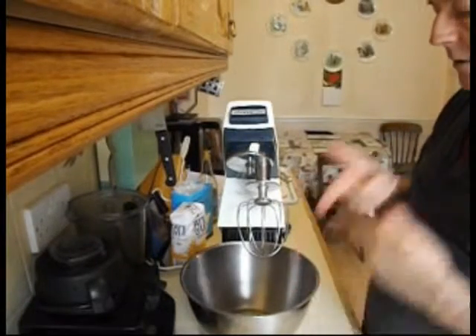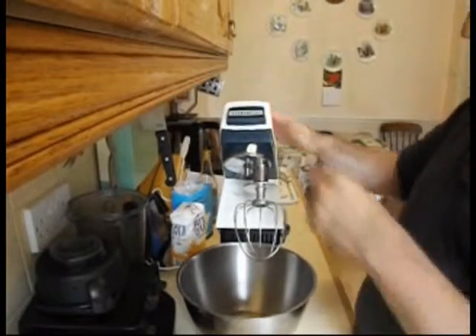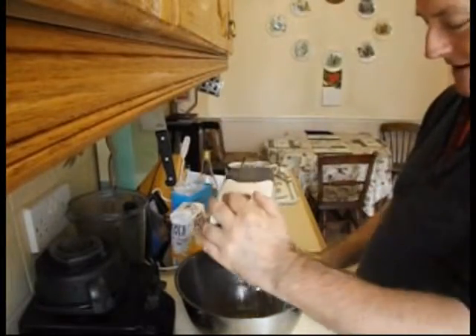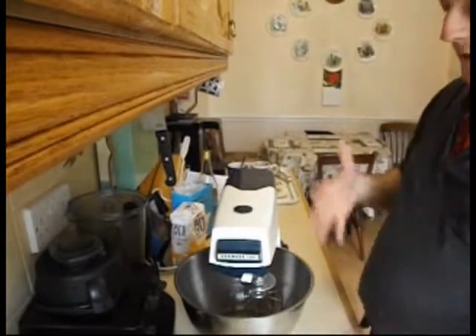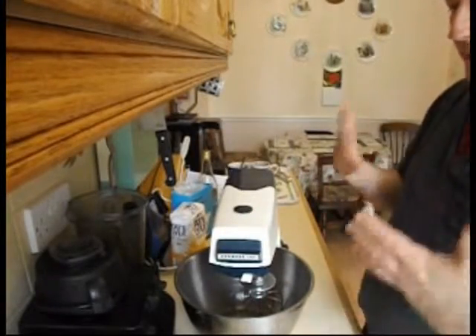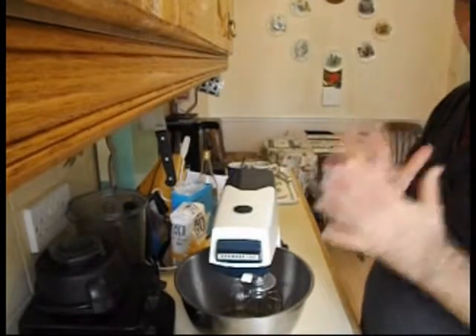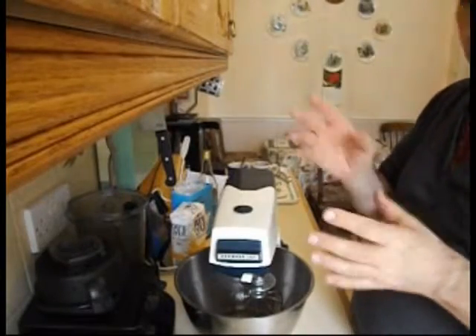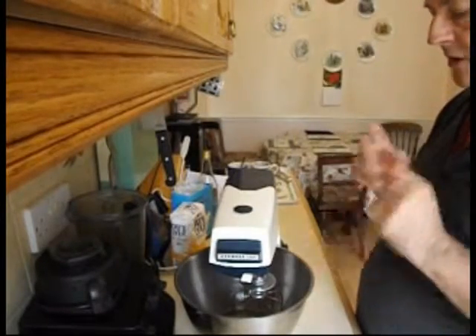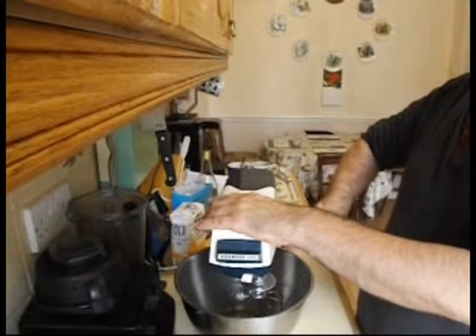Now I'm going to whiz up the egg whites. I've got an old Kenwood Chef here — a very old one. But if you're using a hand whisk or hand blender, you can use that, it will just take a little bit longer. You don't want to whisk them up too much — you just want them holding their peak. So just whiz them up enough so that they hold a peak. Just stick it on — this one is very noisy.